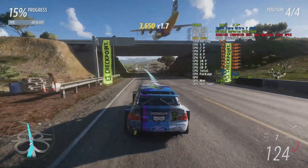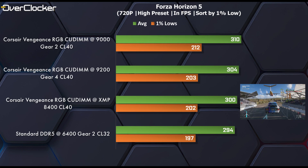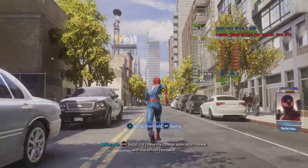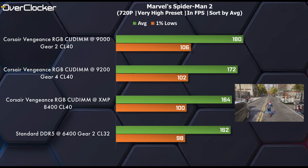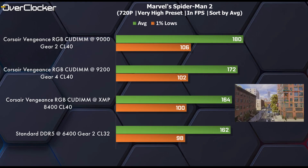In Forza Horizon 5, overall results for the platform are the highest I've recorded since launch. DDR5-9000 leads here as well — not by the same margins as in Hitman, but it's clearly vastly superior to any other setting, while 9200 is barely faster than XMP. In Marvel's Spider-Man, DDR5-9000 again proves to be the most impressive. Comparing DDR5-6400 to 9000, there's quite a gap — 9000 being 18 frames per second faster than 6400.